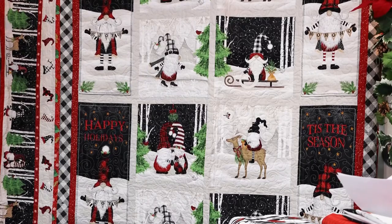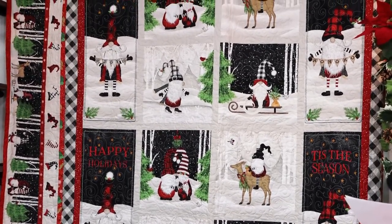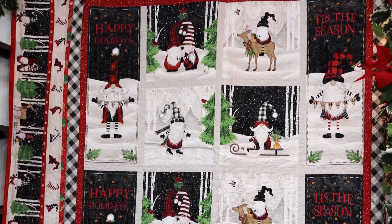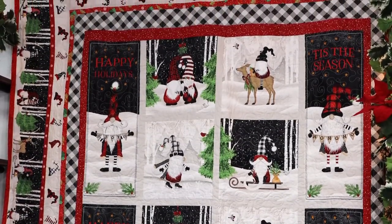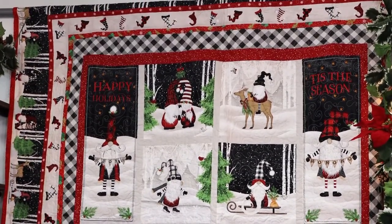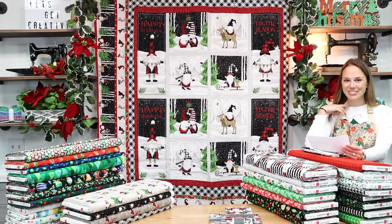She says since the project calls for two panels, the quilt is very easy to assemble. This also gives you the opportunity to size it down while keeping the same cute design. Use one panel or a partial panel and turn it into a wall hanging, table topper, or throw. She did try to fussy cut the corners and then realized there was no way to match the design, but it looks great regardless.